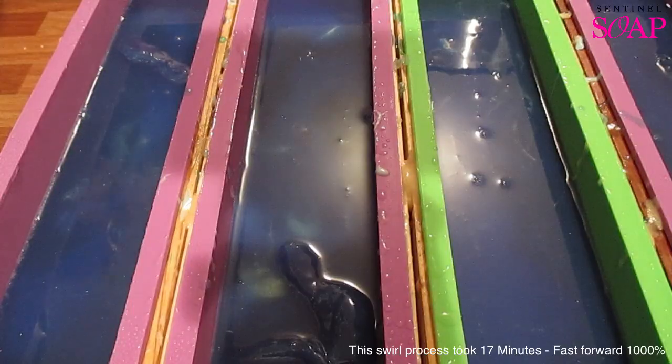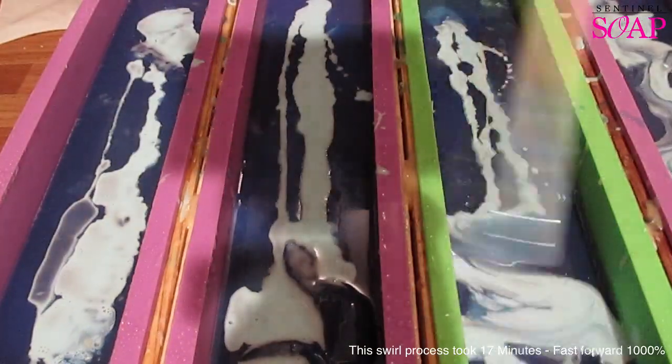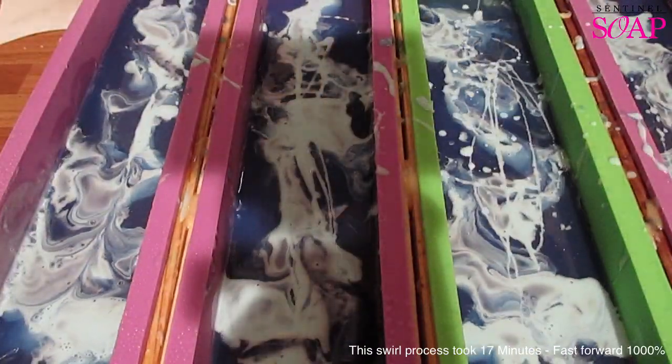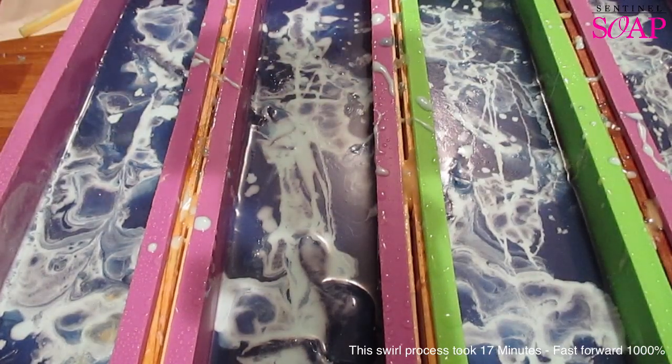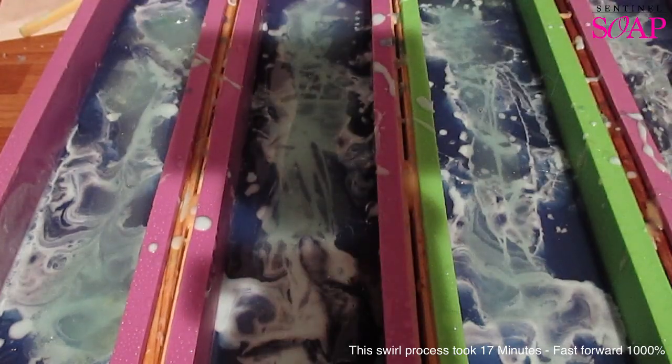Occasionally what I would do, I would put a layer on top of another layer and feel that it didn't stick properly, so I'd get the bamboo stick and try to pull the layer up from underneath it and mix it in.